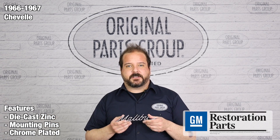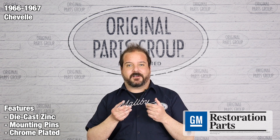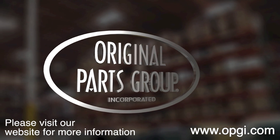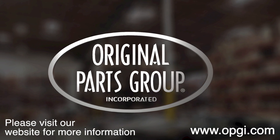Finally, after careful inspection, every emblem is finished with a chrome plating that is sure to impress. Thanks for watching, and don't forget to subscribe for more product features and updates. For more information on these and other great products, please visit us at opgi.com. Call us at Original Parts Group and enjoy the benefits of shopping with the recognized leader in the industry, with decades of experience, the highest in-stock ratio, a helpful and knowledgeable sales staff, and fast professional shipping.